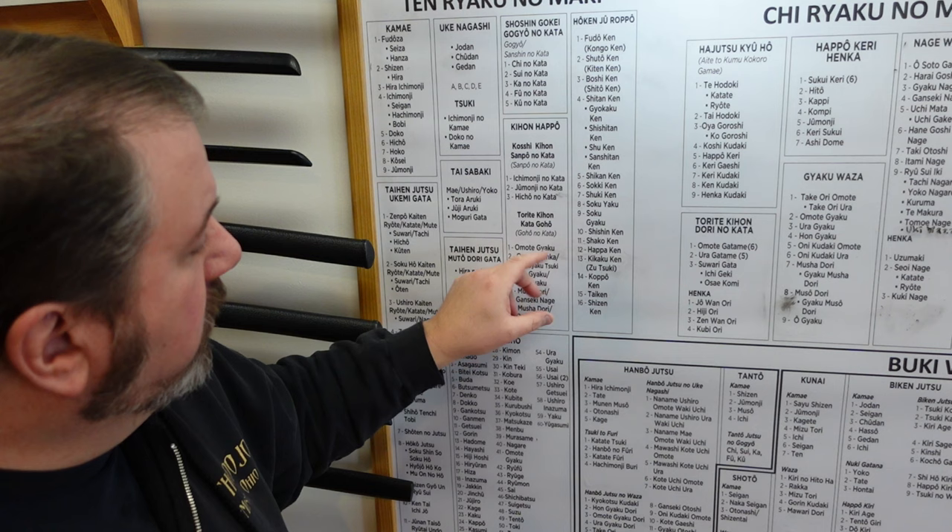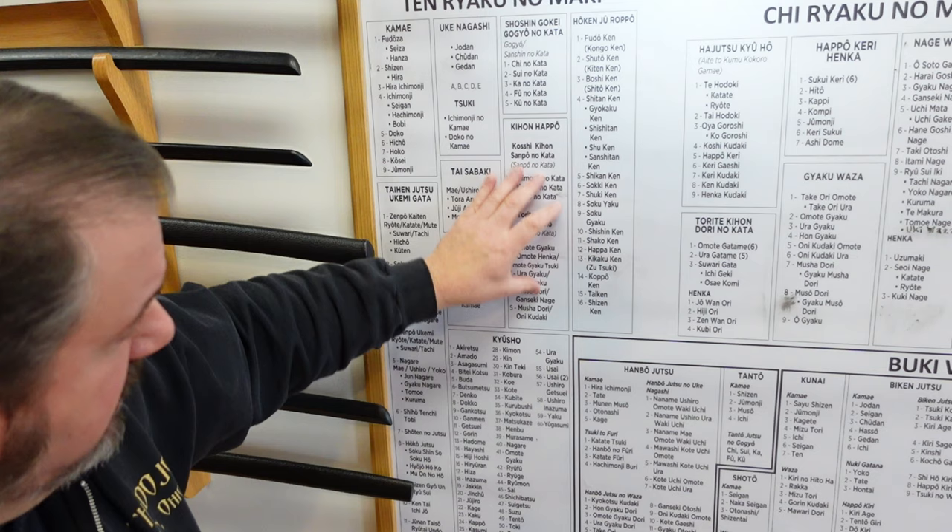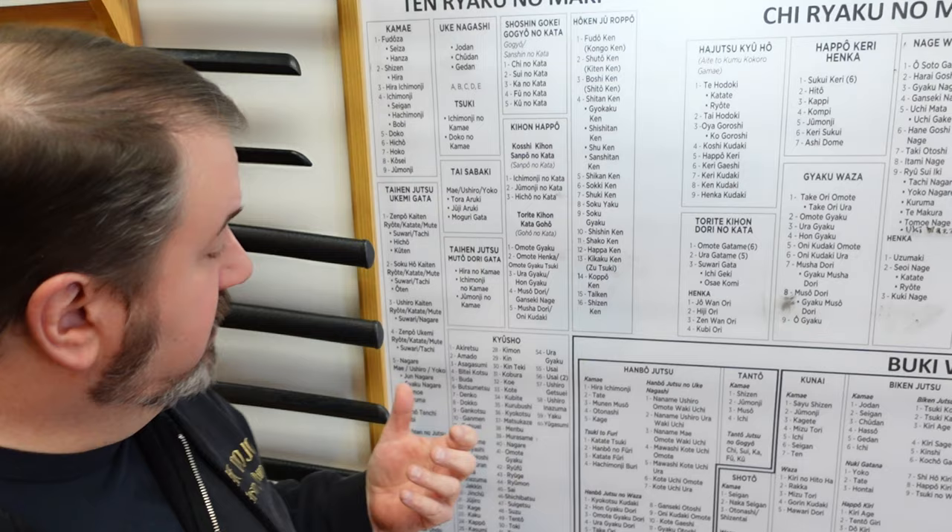Torite go — different types of reversals when someone grabs you: omote gyaku, ura gyaku, hon gyaku, muso dori, gan seki nagi, musha dori, onikudakis — on and off the ground. All of these are different things that we do with our body to defend ourselves against grapples and punches and even kicks.